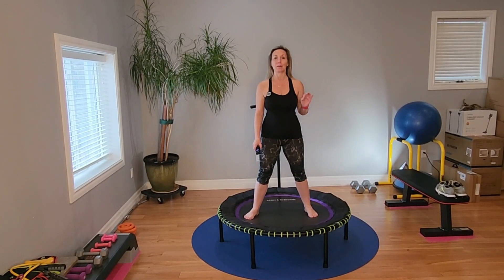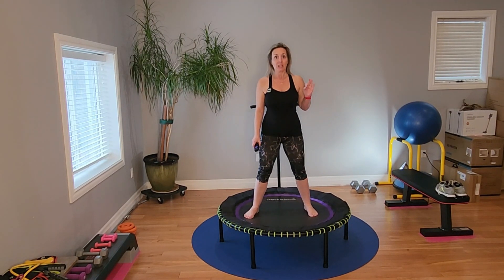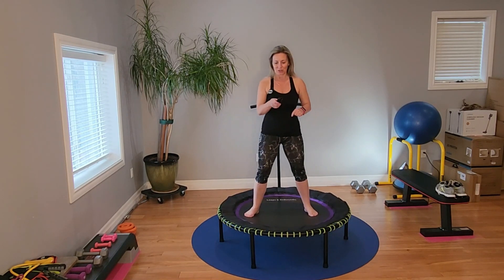Welcome to your 10-minute ab workout on the rebounder. It is going to be a lot of fun. Do a little health bounce to get warmed up, then hop on and let's get started.